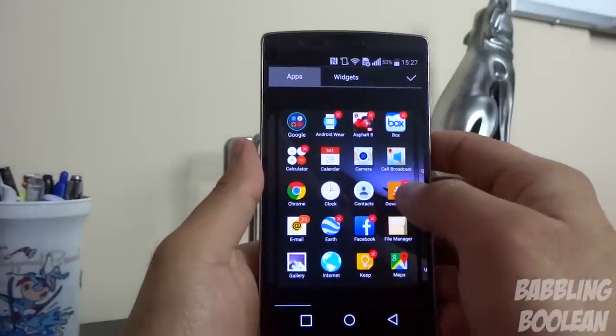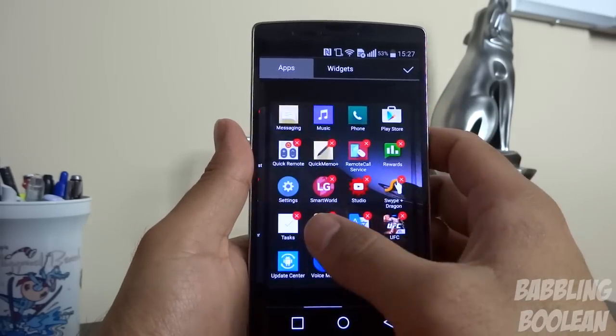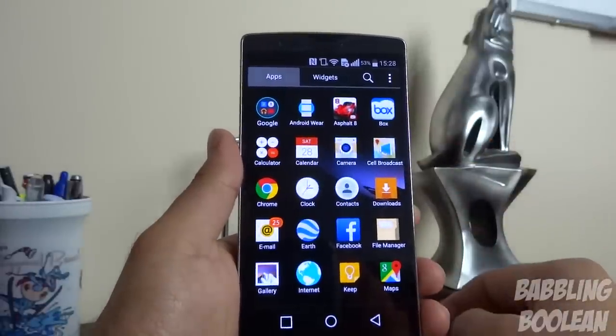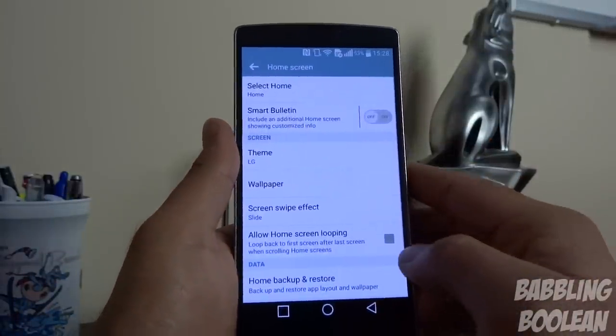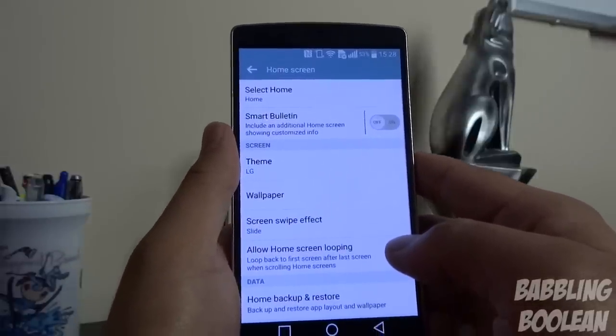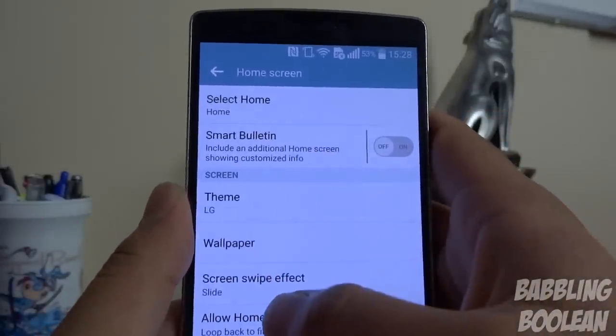You can edit and uninstall apps — if you have a red X, that means you have the ability to uninstall that particular application. Under home screen settings, Smart Bulletin is actually those exclusive LG apps — the health one and the tips — on the left side of your home screen, and you can activate them on and off.